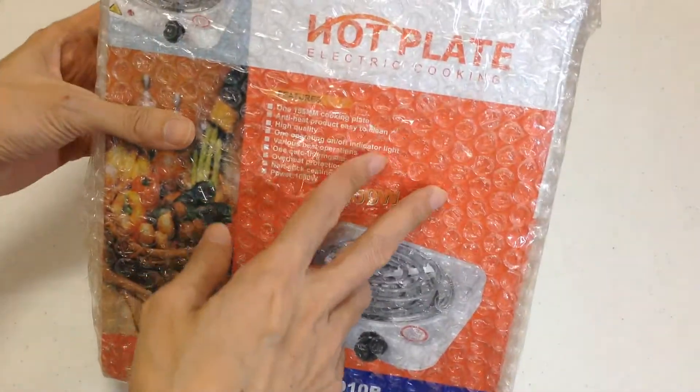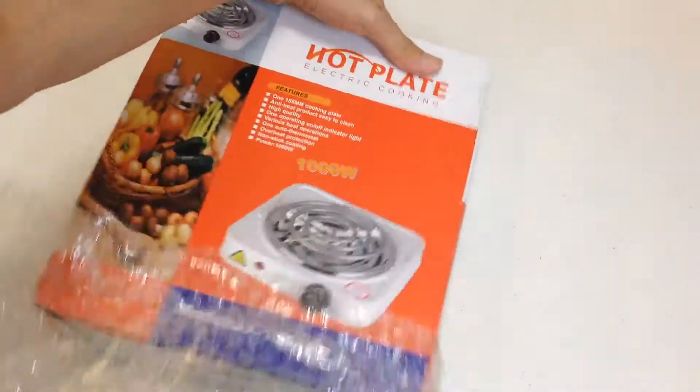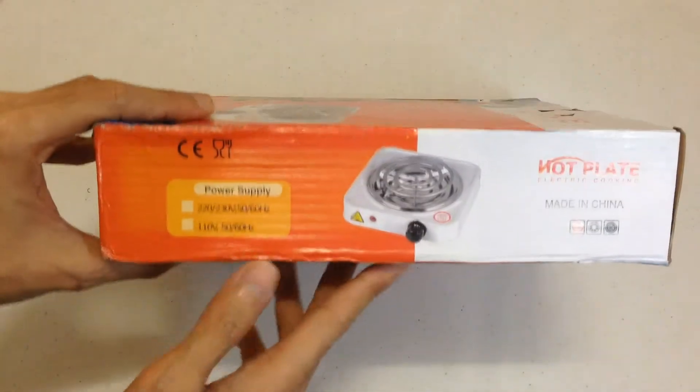Pero ito, hot light. Wow, ganda! So pag naubusan kayo ng gas, pwede ito — electric.